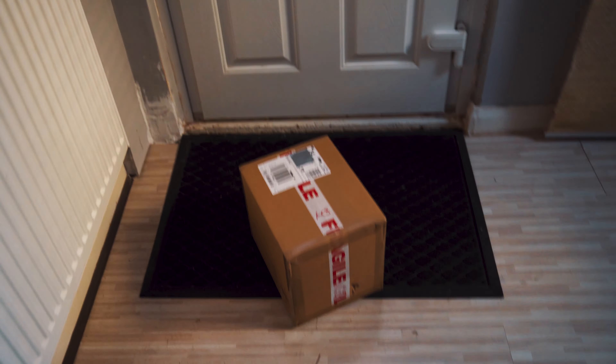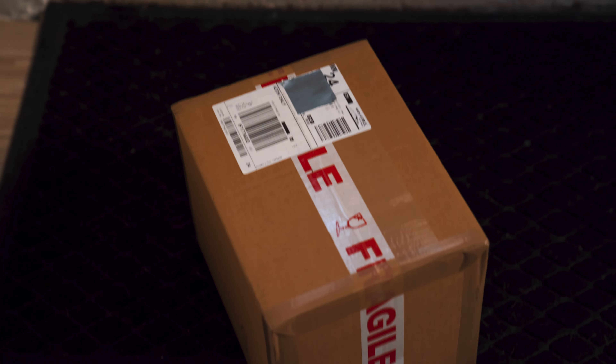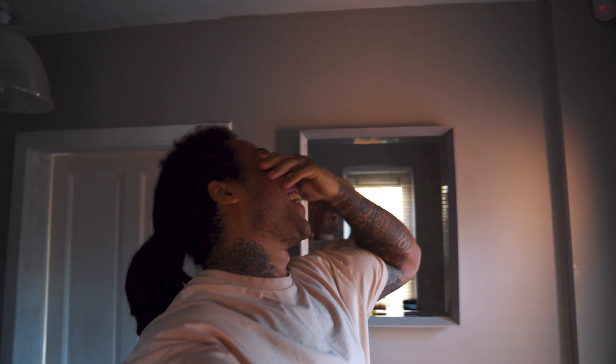This can't be real right now. We all know what's in there. Yo, I actually can't believe it's here. Too early to be this excited. Do you hear my voice, man? Yo, this is mad. Alright, let's open it, let's get it done.